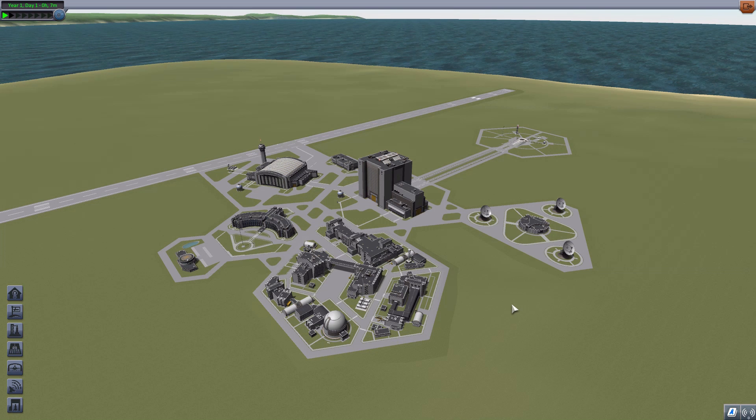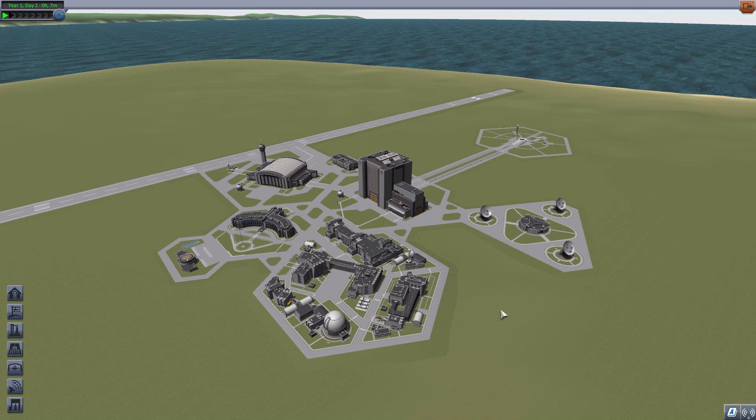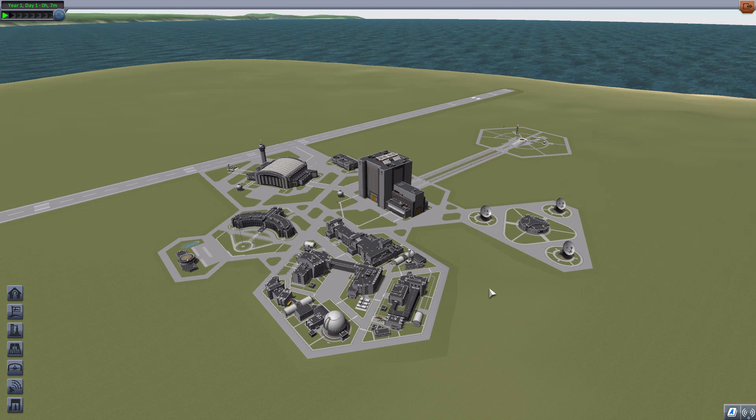Typically, you send part after part into orbit and then dock them together to build either a space station or a ship to go explore another planet. But the problem is that those docking ports are only so strong, and the bigger and more complex your ships get, the more likely they are to just rip themselves apart because there's not enough strength holding it all together.